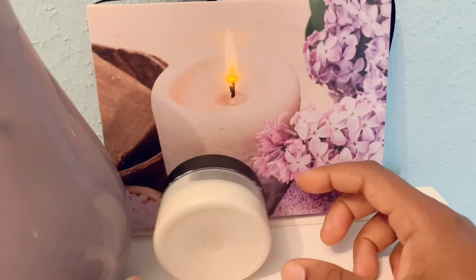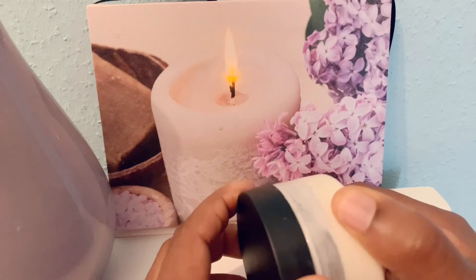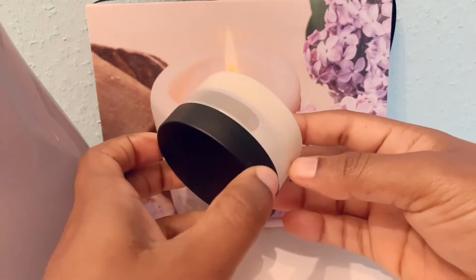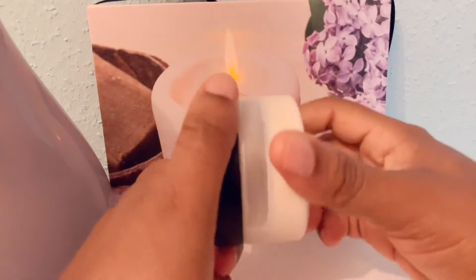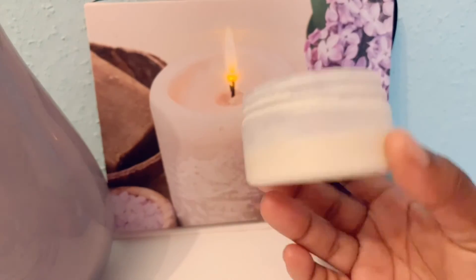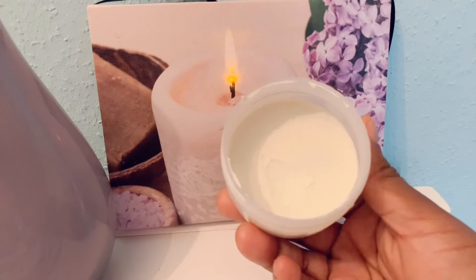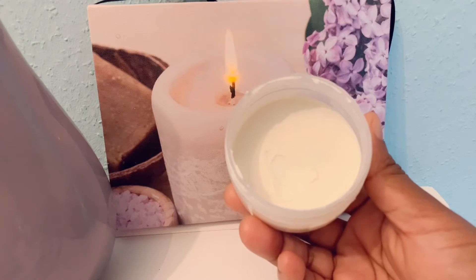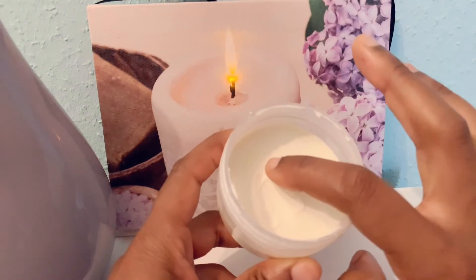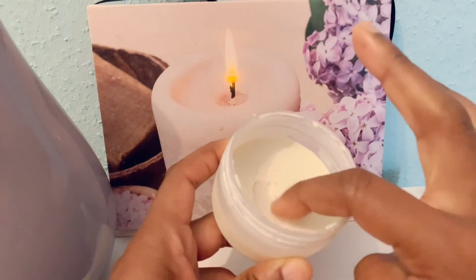This is the final stage of the hand cream. After putting it inside this container, I had to shake it for it to mix properly and keep it for a few hours. This was like one and a half hours and it looks like this. Let me try it — you can see it's actually very soft and so creamy.